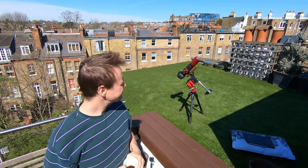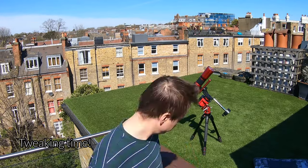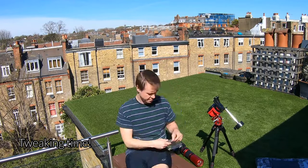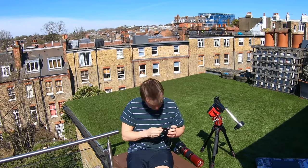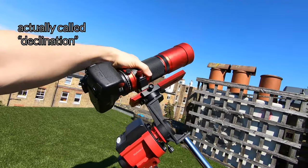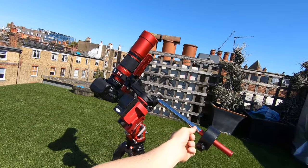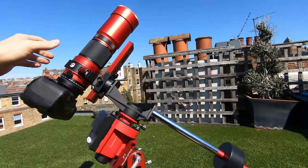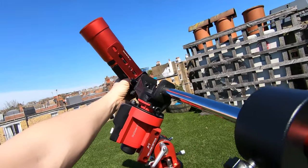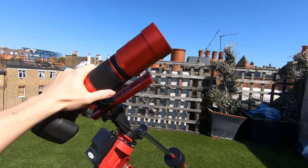There were some things that kind of bothered me last night. The balance was slightly off. I'm also thinking about adding a deck mount and bringing it up a little bit because I'm worried it will hit this screw here. One thing I've improved from last night is the balance — I can now move it freely in both directions and the balance is pretty much perfect. This way I can reach any point in the sky, and when I start the motor it will stay fixed on that point throughout the night.